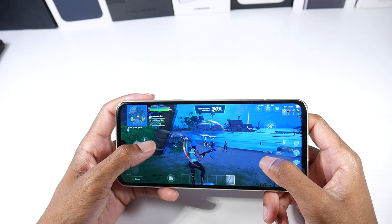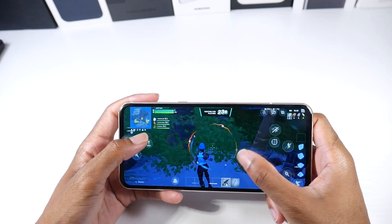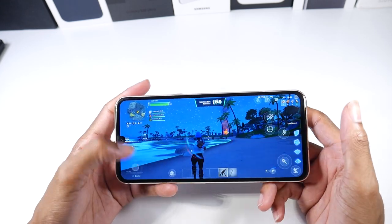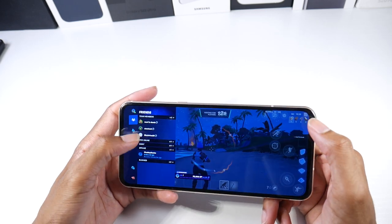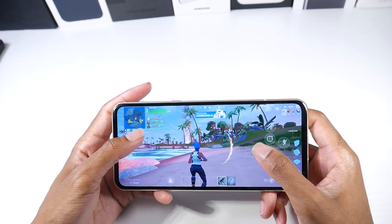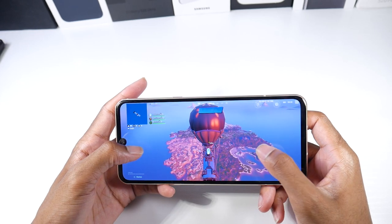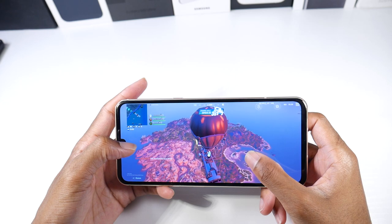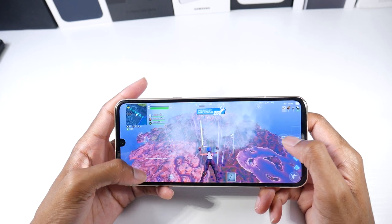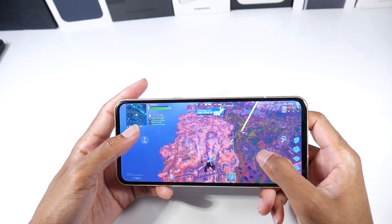We're in Fortnite and it looks like we're at around 40-ish frames, so it's not able to hold 60 well. It's a little jerky. Last time we played Fortnite it wasn't this jerky. I do have everything maxed out — it's still very much playable, but a little bit jerky. It seems to stay sort of solid at around 40 frames with some dips making it choppy.